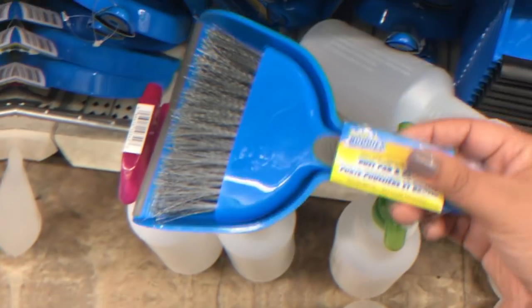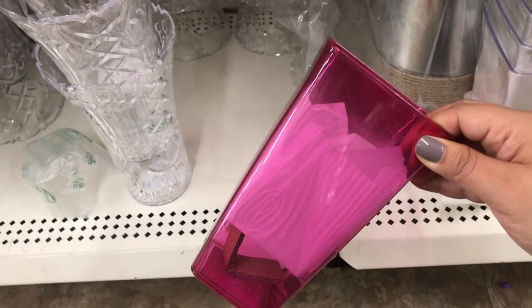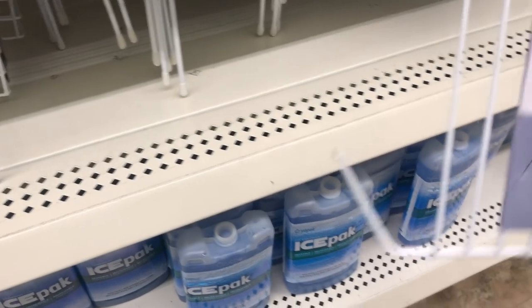Dollar Store Montessori — could it be possible? Yes it can! And today we're going to focus on practical life items that you can find at the dollar store.